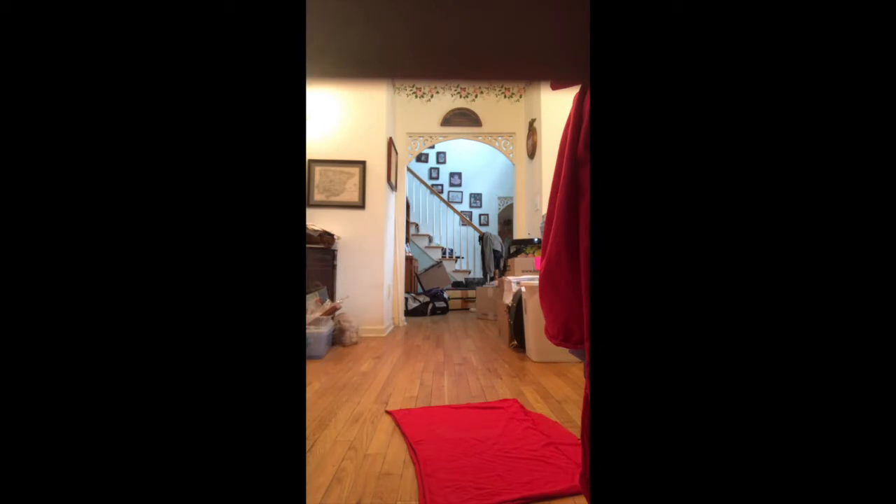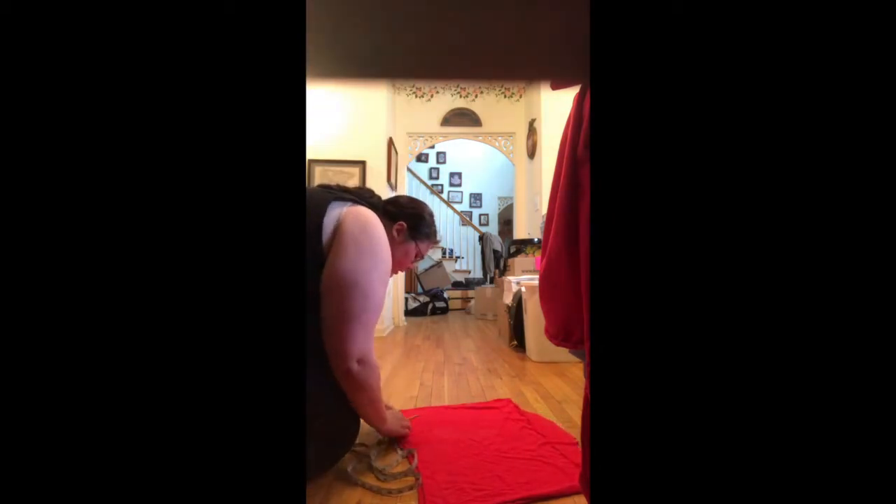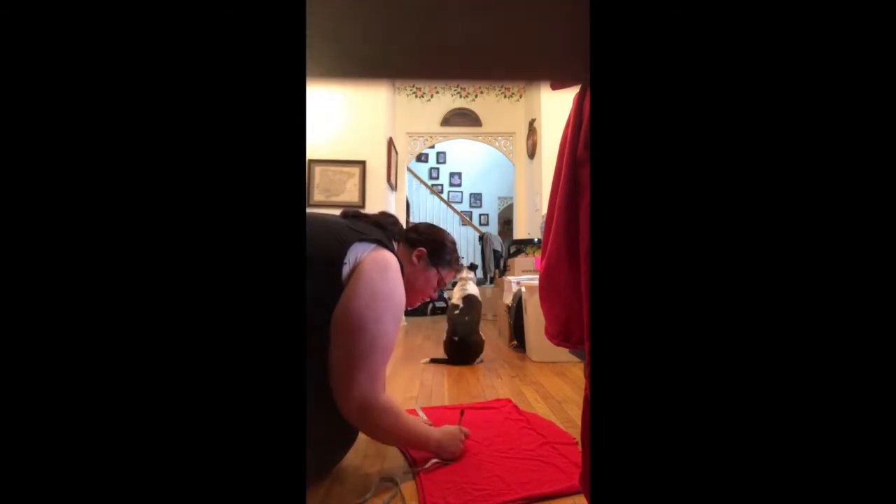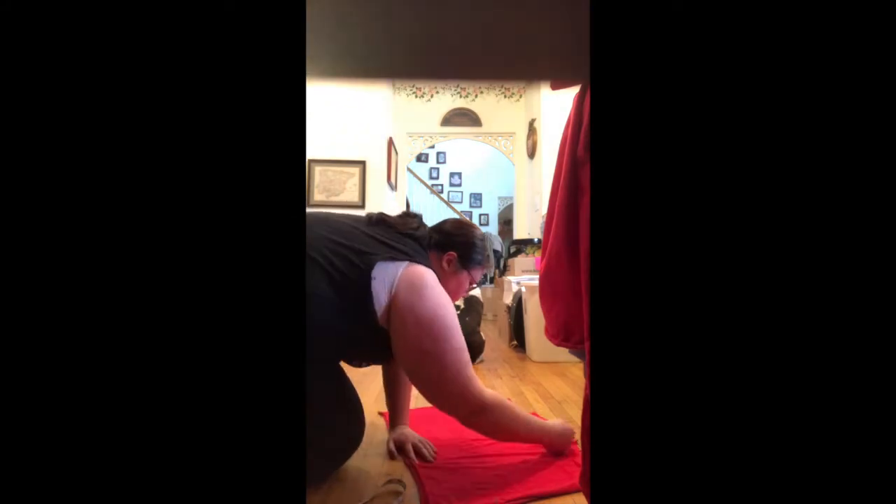The first thing I did was make the bodice. This can be achieved with or without a pattern. If using a commercial pattern, follow the instructions. If freehanding, make sure you measure your bust, waist, hips, shoulder width, and arm width. This will ensure a good fit.